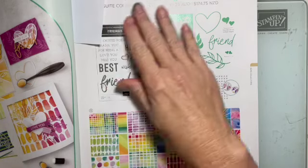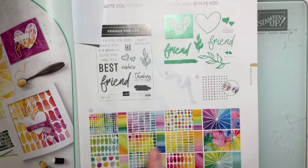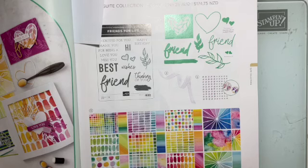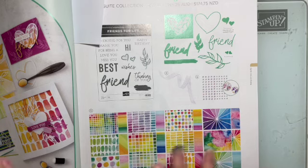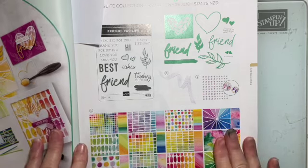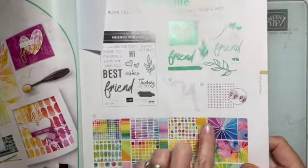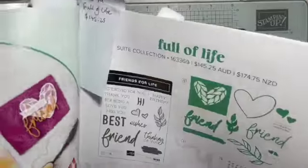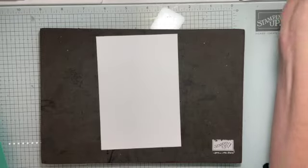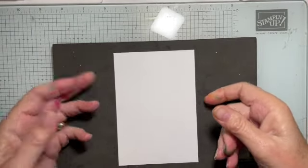You can actually get the whole set — the stamps, the dies, the ribbon, the embellishments, and the paper. In Australia the price for all of that as a bundle would be $145.25. However, you can pick and choose and just buy any of the elements. I'm going to be using almost all of them today, though I wasn't planning on using the ribbon or the embellishments — I'll show you what I've done instead. If you like lots of colour, this set is for you.